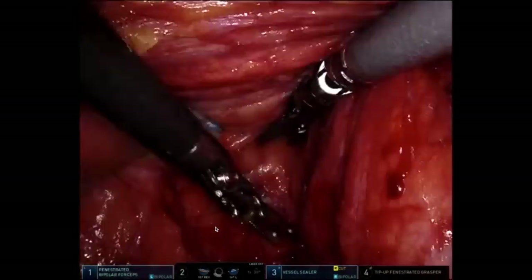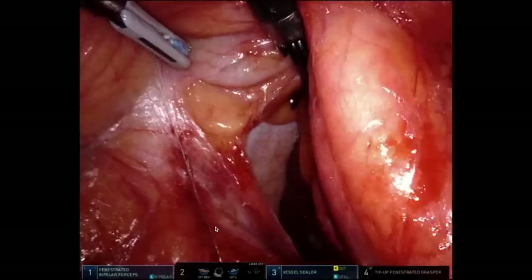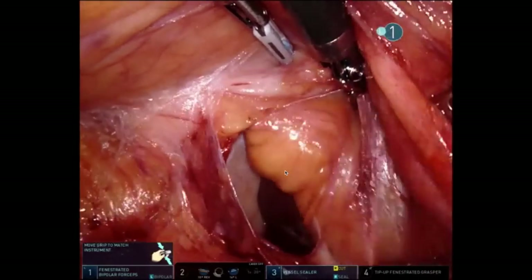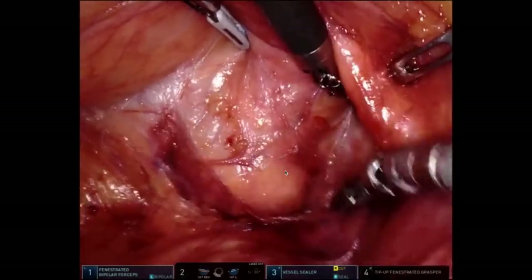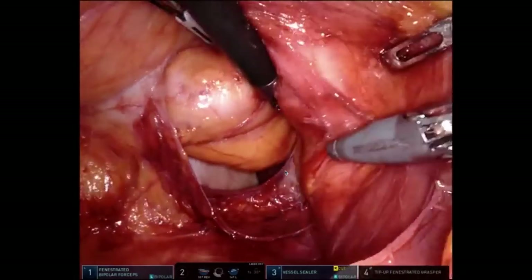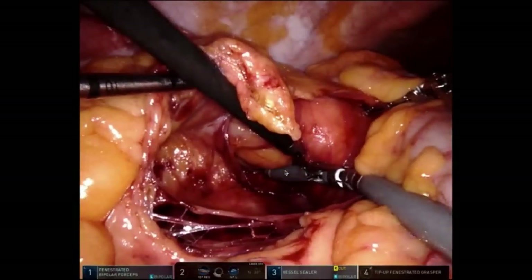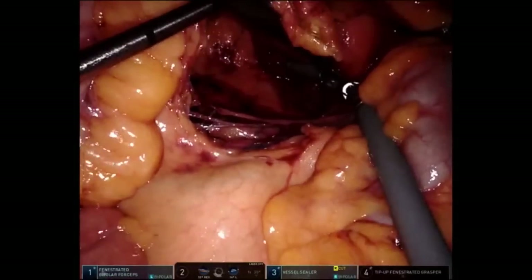I'm going to lift up the hepatic flexure with my left hand and push down to my right, and you should see the abdominal wall — there it is. You can see the lateral edge of the liver, and I'll keep pushing down with my right hand until I know I've dissected as far as I want. This is the exact same way I do a subtotal colectomy — I start on the right and just keep pushing down distally until I get to the middle colics, divide them, keep going to the splenic flexure, and work my way in a medial-to-lateral fashion.